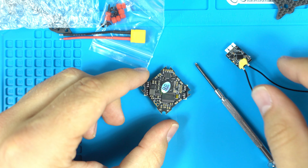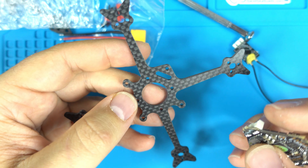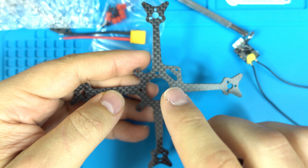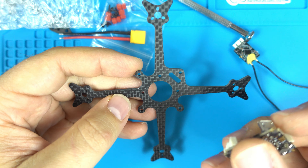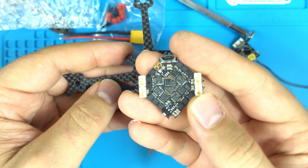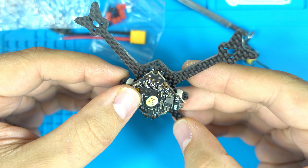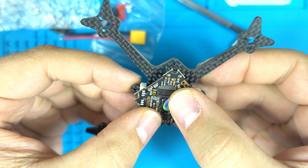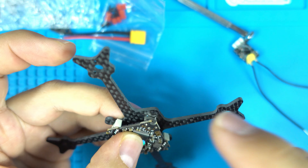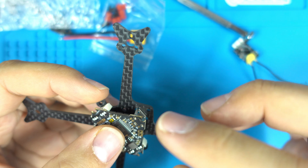I'll be building my next toothpick style build with a 1103 motor on the pickle frame version 2, which is designed for 1102 or 802 motors. Supposedly version 2 has the micro USB hole positioned a bit further out to accommodate these new boards, but I'm seeing the same alignment issue — the sides are off. I had to file it down on version 1, and it looks like the same issue persists on version 2.